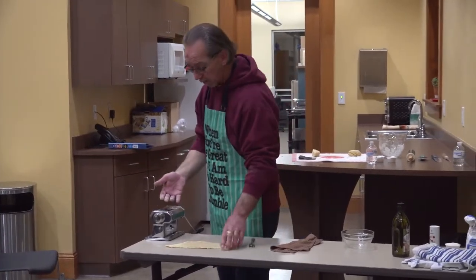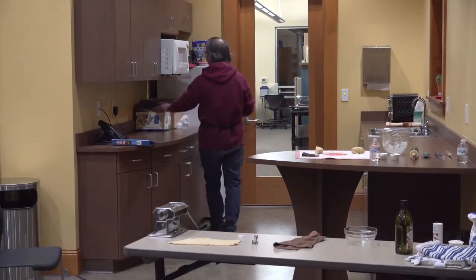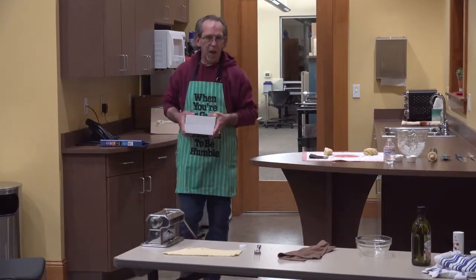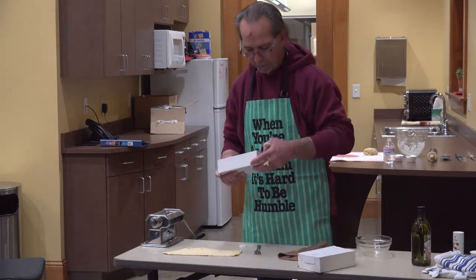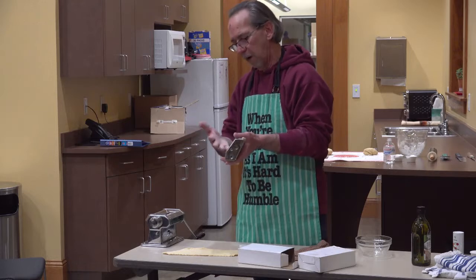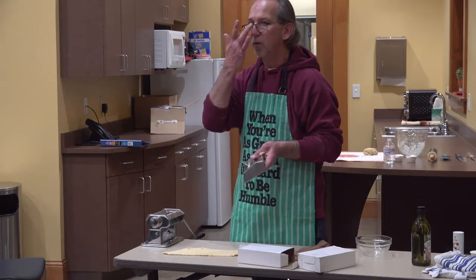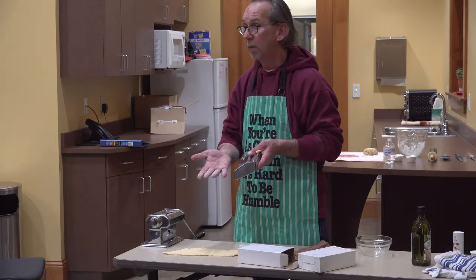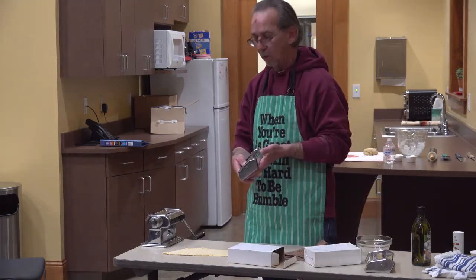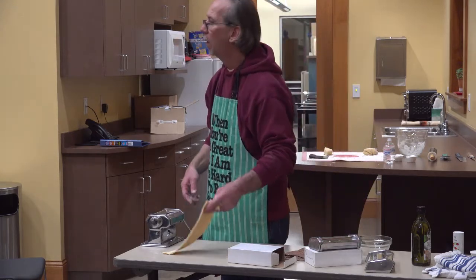This one comes with different heads — this one is for angel hair pasta. On this side you can do lasagna noodles or ravioli. And the other one does spaghetti noodles and linguine noodles. Both of those came with just the one machine.